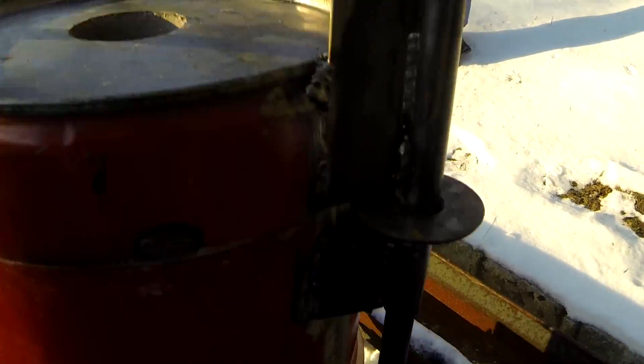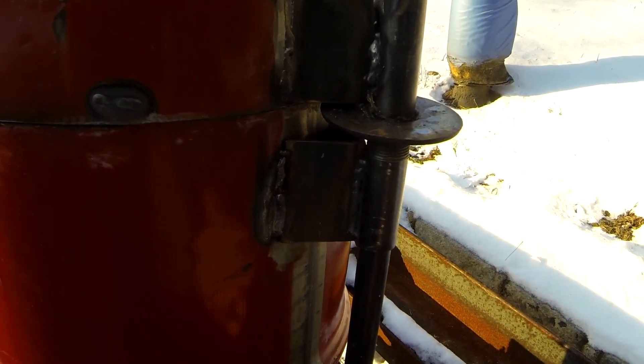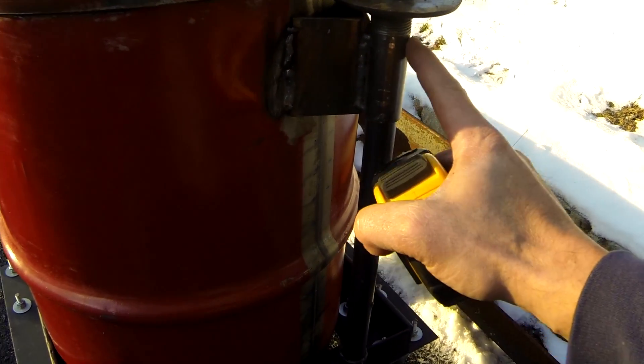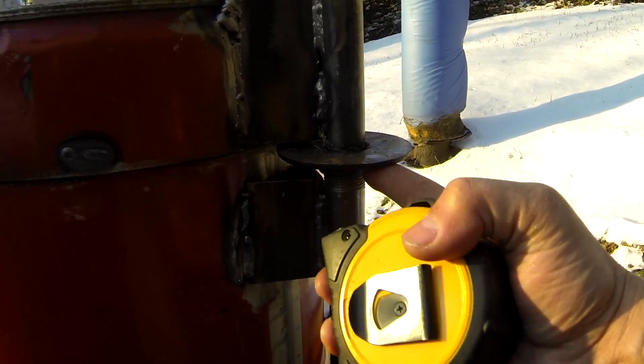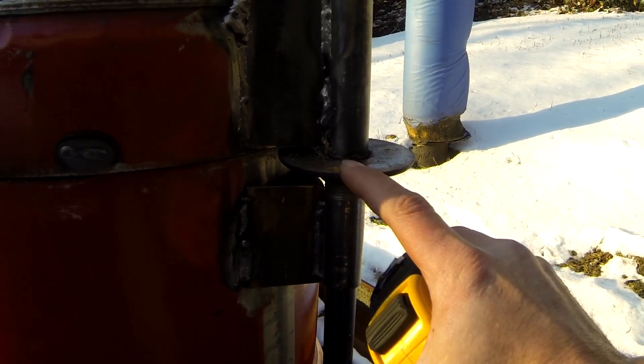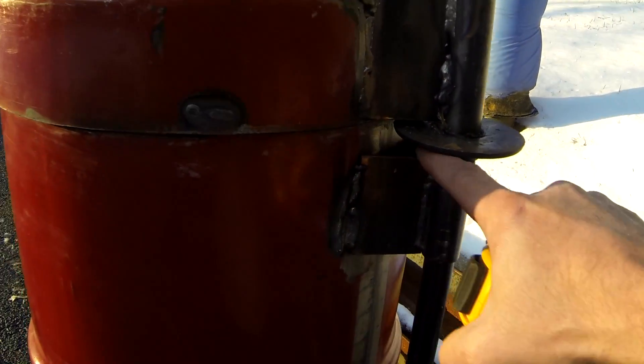Getting back to this — the three-quarter inch pipe runs right into this one-inch pipe which I welded to the body. The flange is adjustable; you can screw it down or up so it gets a nice flush fit to the base.